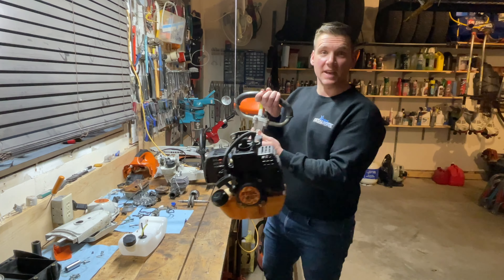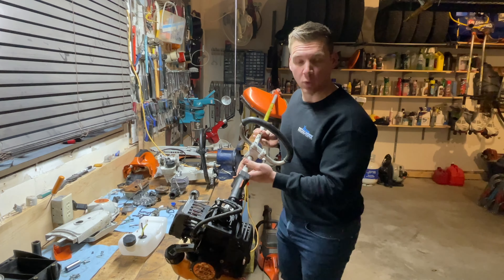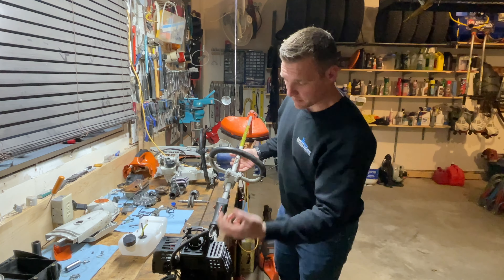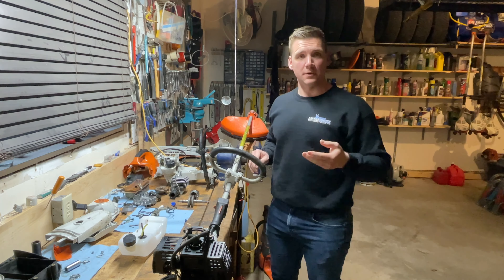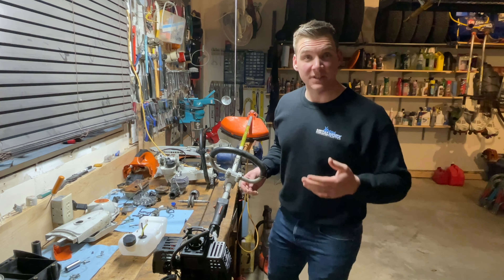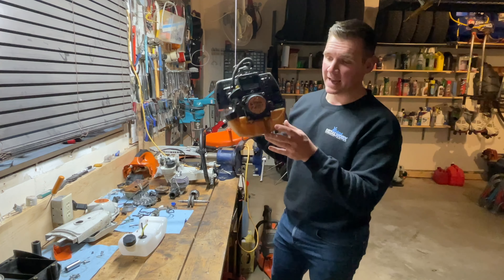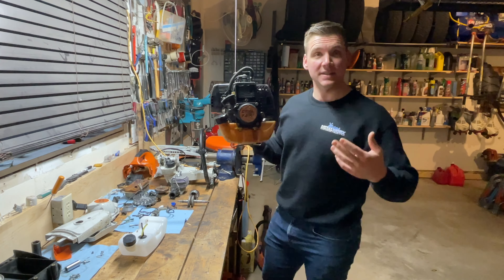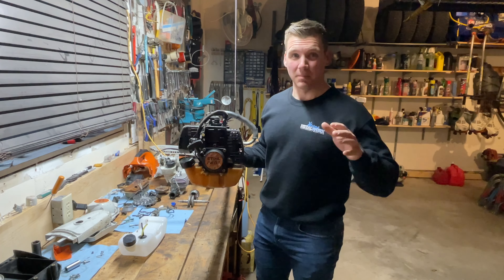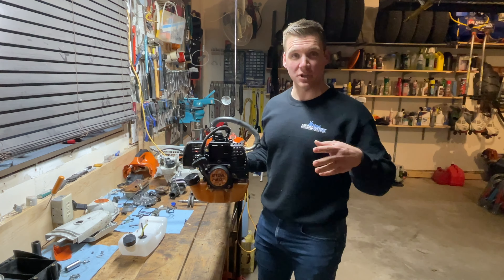This is a Stihl FS81 trimmer. Now this is an older trimmer, it's probably about 20 years old, but everything's metal, they're built really well, and this was considered to be a fantastic commercial grade trimmer. One of the biggest problems you can have with one of these trimmers is everything can work perfectly, but the fuel tank has a propensity to crack. This means that everything else works great, but it leaks fuel.